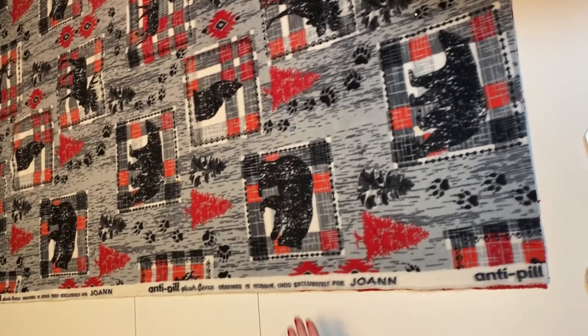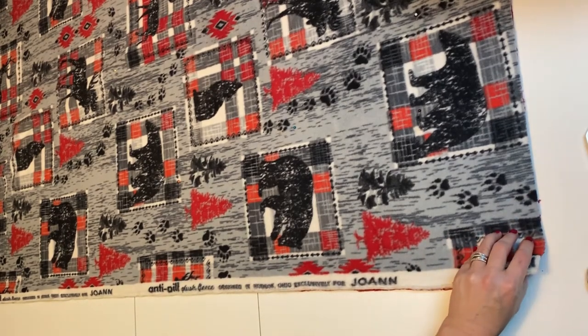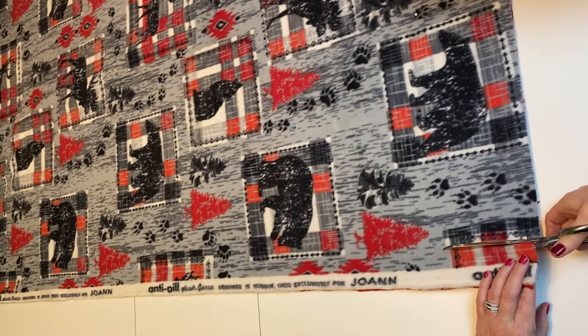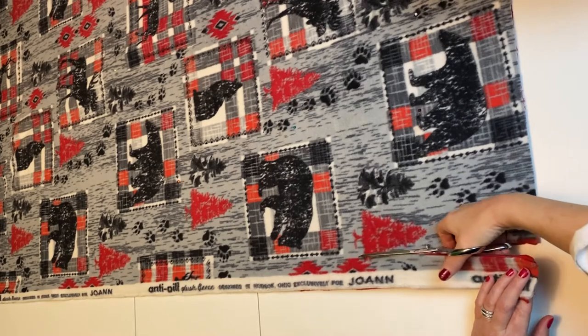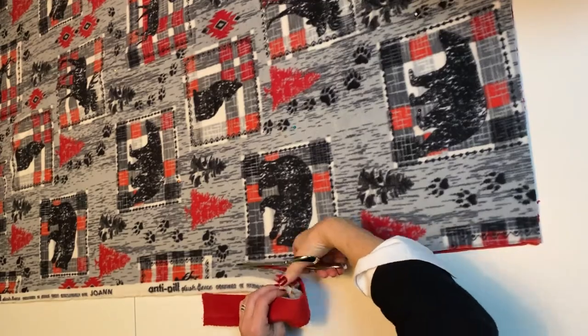This project is very forgiving, so you don't have to worry about being precise. When you cut the salvage edge, you don't need to measure — just go as straight and even as you can. For this blanket, I used a yard and a half of each piece of fabric. You could use two yards for a slightly larger blanket if you wanted.